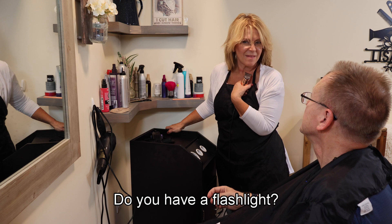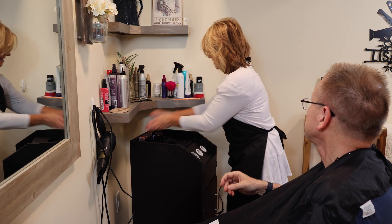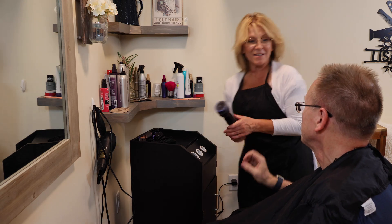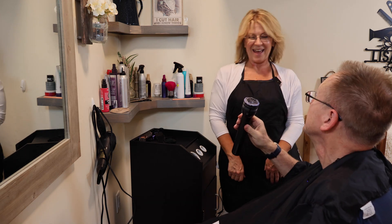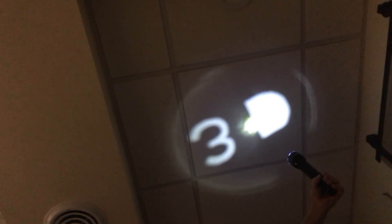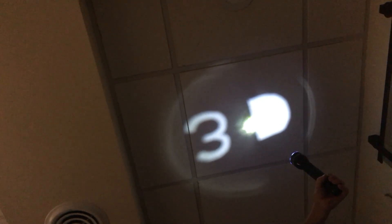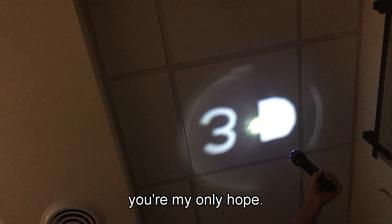Do you have a flashlight? I think I do. Hold on. Will this do? This will work. Okay, let's turn the lights out. Help me, 3D Printer Man. You're my only hope. Help me, 3D Printer Man. You're my only hope.